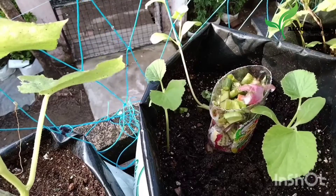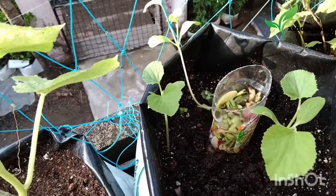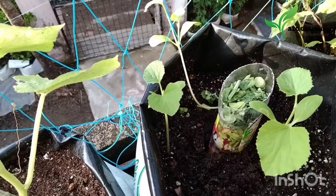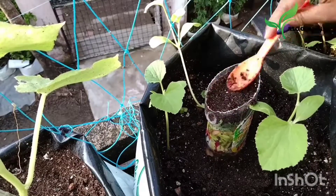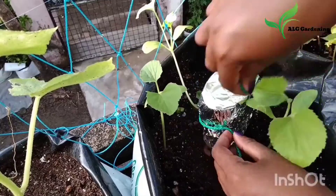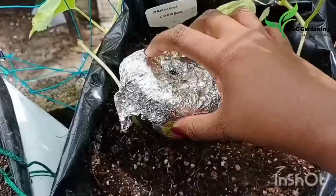Use any plastic bottle, cut off the bottom part, make a hole in the cap, and insert it into the soil. Add your kitchen waste into it — this will decompose over time and feed your plants. After adding one layer of kitchen waste, add one teaspoon of any compost maker, fill the bottle to the top, then cover and seal it. After a few days you can see the waste has started to decompose, and you can repeat adding new waste every week.